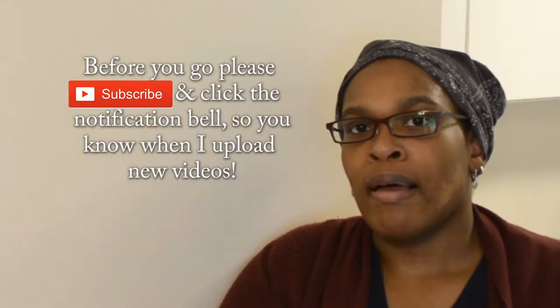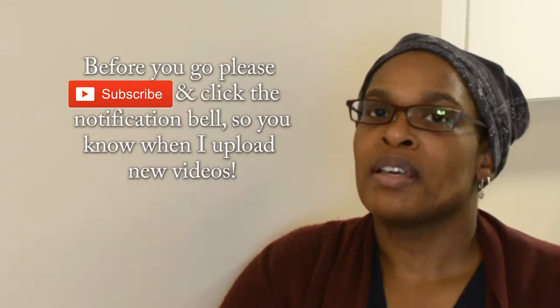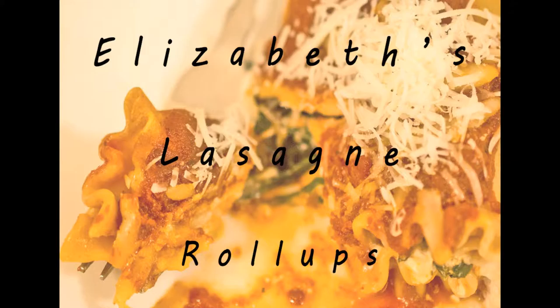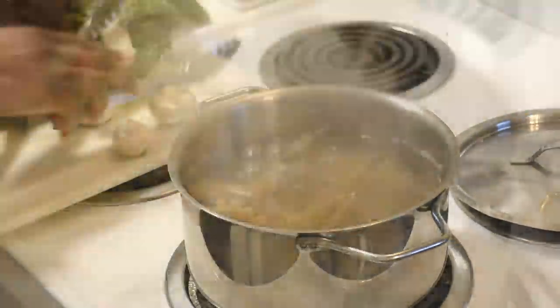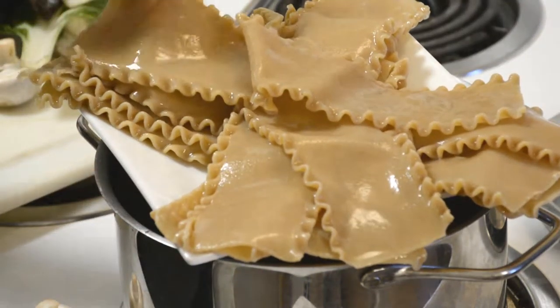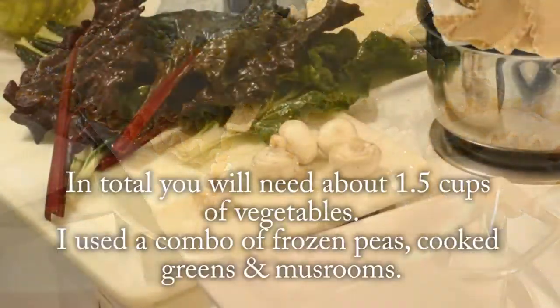So let me get to this week's recipe of Elizabeth's lasagna roll ups. You'll need 10 to 12 noodles cooked al dente, drained, rinsed and set aside. I always drop a few extra ones just in case I have extra filling or one of the noodles break apart.